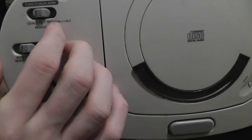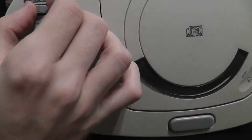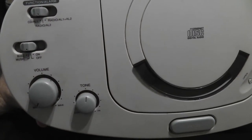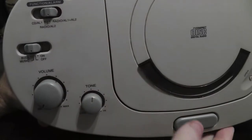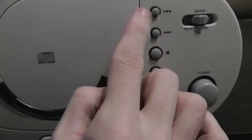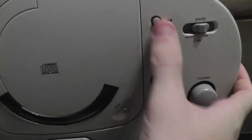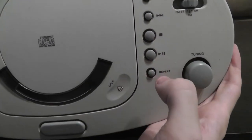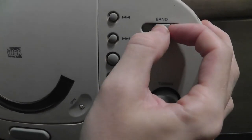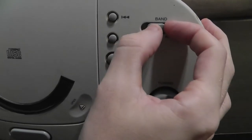Up here you have a choice of alarm one and alarm two, and all the way to the left is how you operate the CD. You also have a headphone jack, which is pretty nice. Over here you got your CD controls — play and pause, stop, next track and previous track, and you can repeat a track. You can also choose between AM, FM, and FM stereo for the radio.